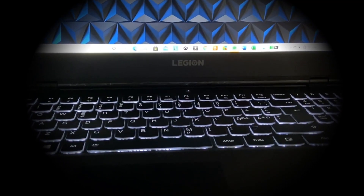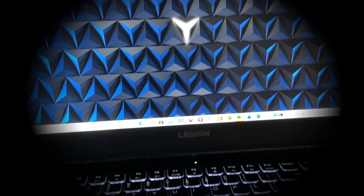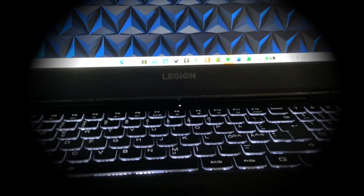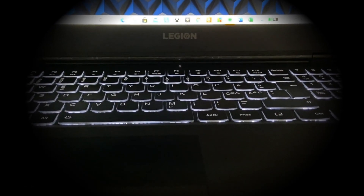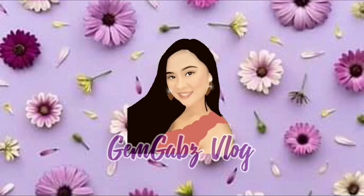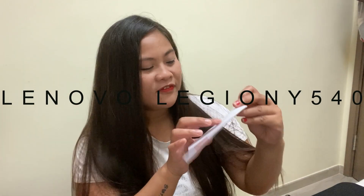Hello everyone, hi guys, I am Jem and welcome back to my channel. So for today's video, I'm going to unbox and review my new laptop. The name of my laptop is Lenovo Legion Wi-Fi 40 Series.